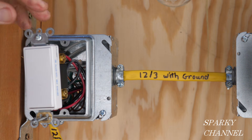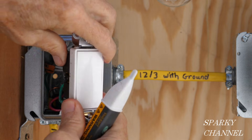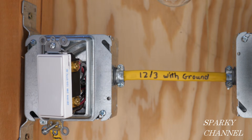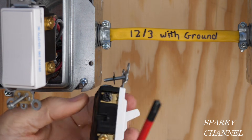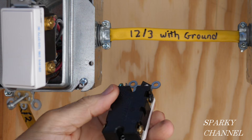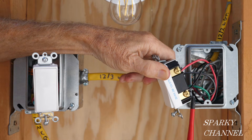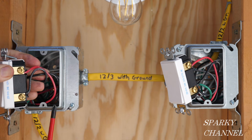First thing you do is double-check that they are indeed three-way switches. This one has a black common terminal, a green grounding terminal, and on this side it has two brass terminals that are your traveler wire terminals. If you have a toggle switch type three-way switch, one thing you'll notice right away is there's no marking for on and off. Here are your two brass terminals for your traveler wires and here is your black common screw. Traveler wires are normally red and black, so that's correct at least color-wise.